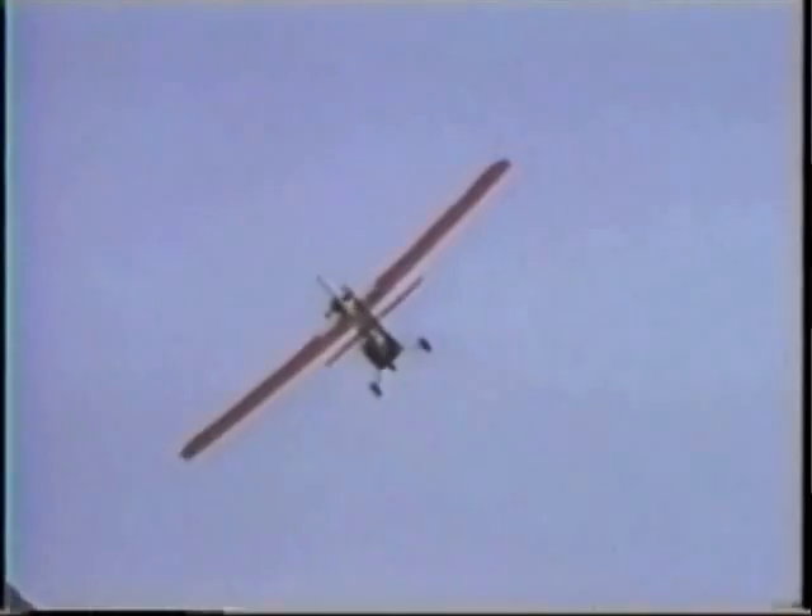In a California desert in 1990, pilot Jack Britton is performing aerial acrobatics while showing his ultralight aircraft to a prospective buyer. The customer's wife videotapes the plane as it loops and spins, when disaster suddenly strikes.